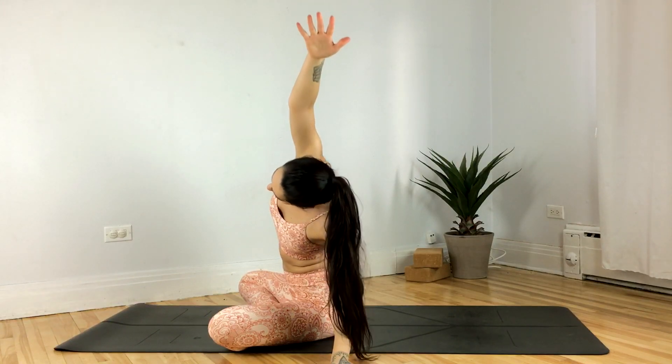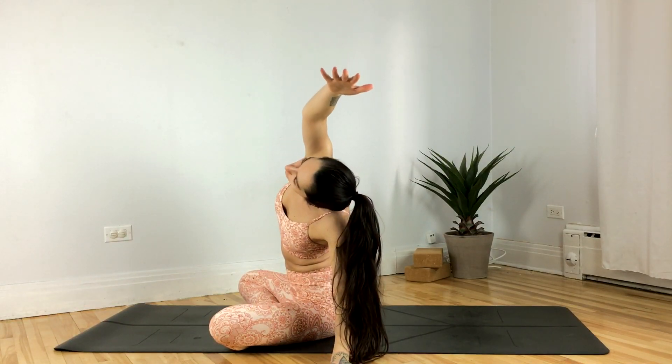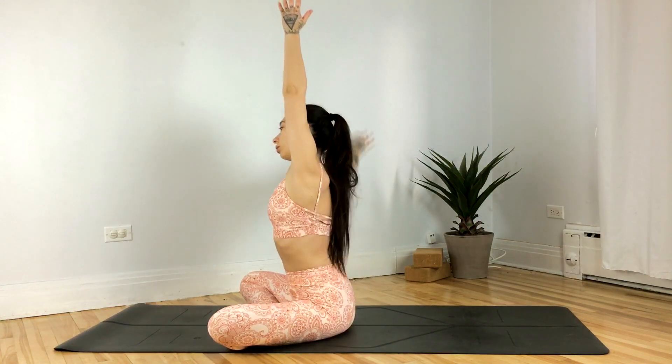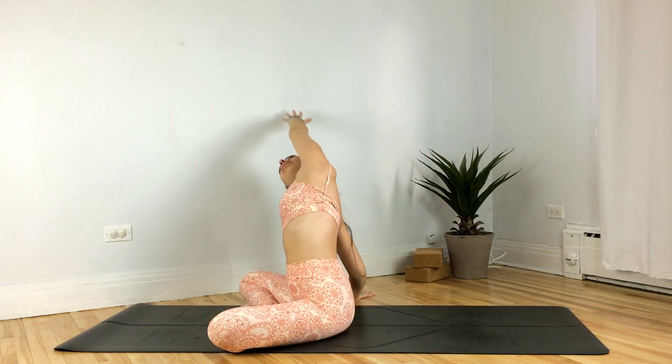Inhale the hands up overhead, exhale taking a side stretch towards your left. Right hand reaches up and over. Inhale the hands back up, exhale side stretch towards your right.